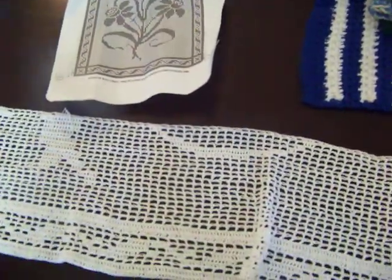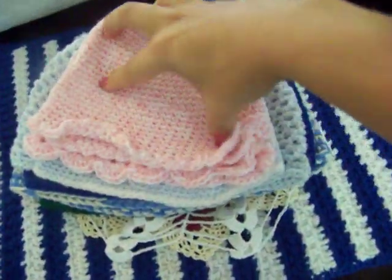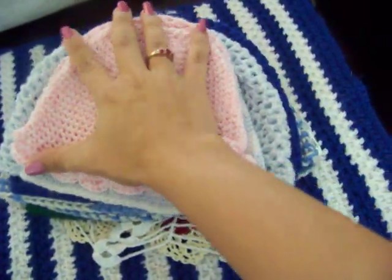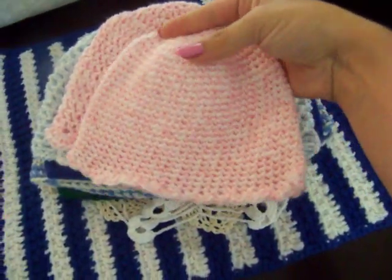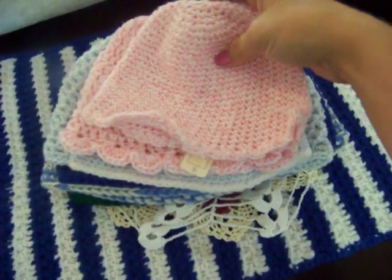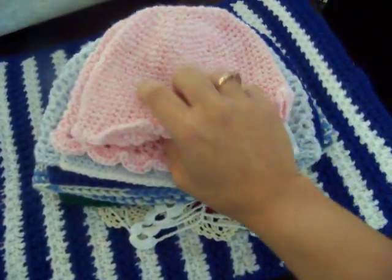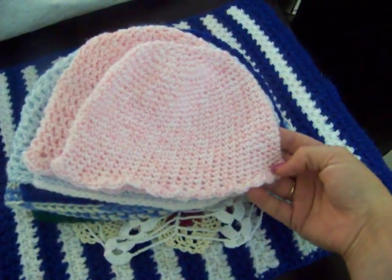I crochet all of these items by hand. I made some hats, some little baby hats. I don't have a girl but I just love this yarn. The reason I actually had pink yarn is because when I was pregnant with my second I was hoping for a girl, as I was also hoping for a girl with my third, but I ended up with all boys.